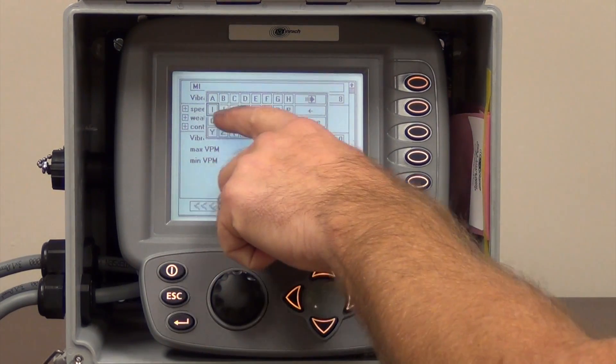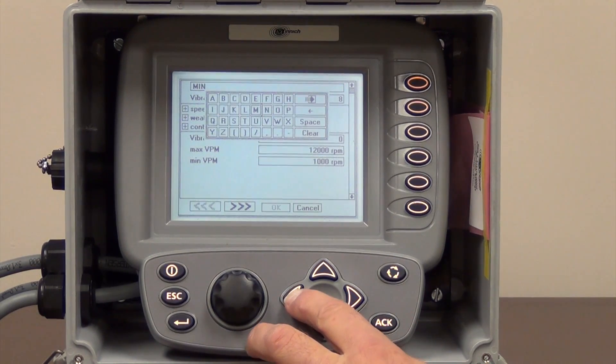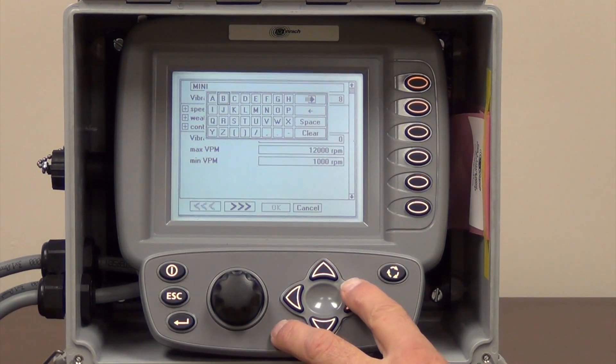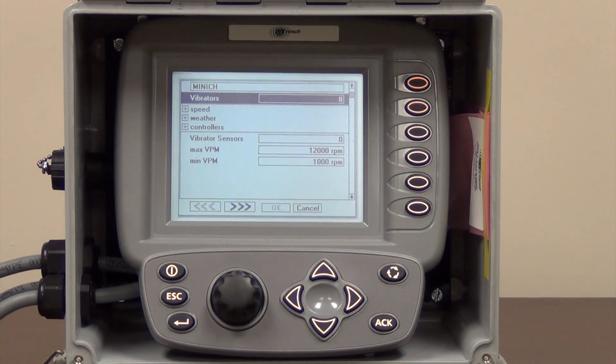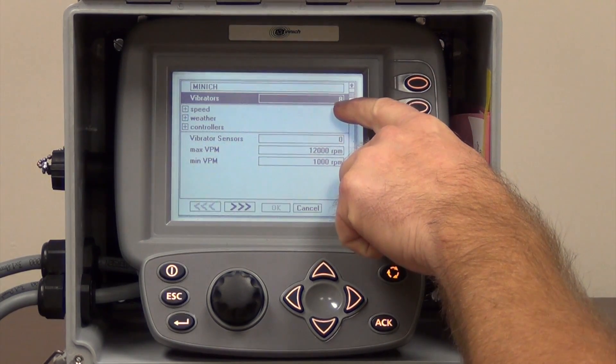I am highlighting around and highlighting the letters that we want to use. We have Minic in there, and we want to press the enter button down here to accept that change. We are going to come down here — this is the box where you put in the number of controllers you would have for your system. This particular system has one controller, and each controller controls eight vibrators, so that is why we have the number eight in here.